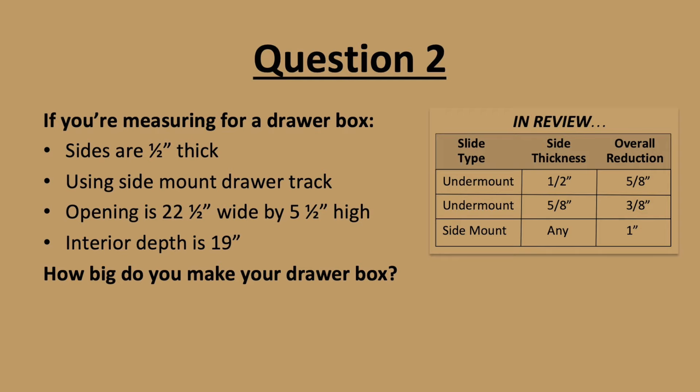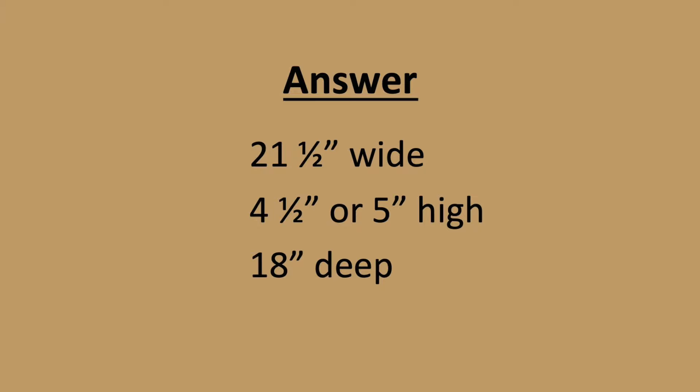Question 2. If you're using half-inch thick sides and measuring for a side mount drawer track, and your opening is 22 and a half inches wide by 5 and a half inches high with an interior depth of 19 inches, how big should your drawer box be? The answer is 21 and a half inches wide by 4 and a half or 5 inches high, and 18 inches deep.